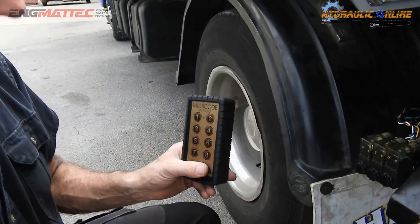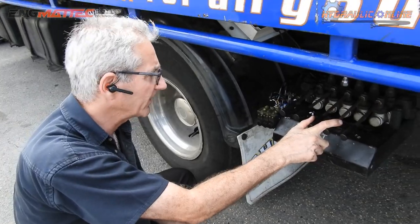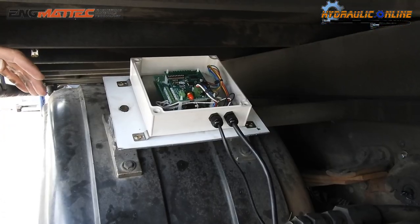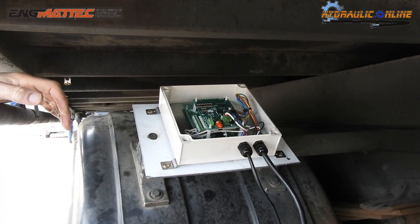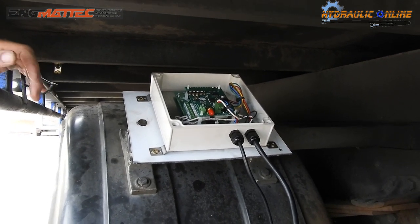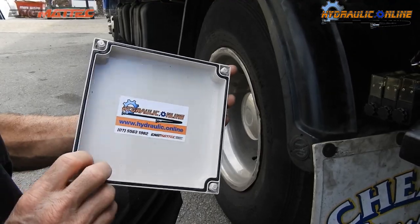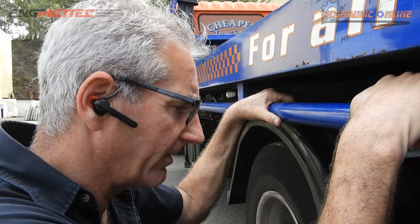This transmitter will work up to 150 meters away, and you can get it to work up to 300 meters away with the addition of an aerial. We put the receiver in a water-resistant box and tried to keep it away from road spray as much as possible. The box has a seal so it should keep everything inside fairly clean and dry.